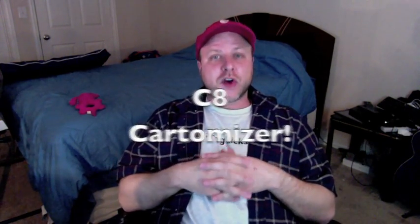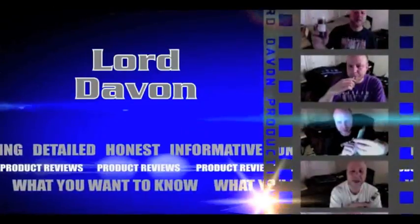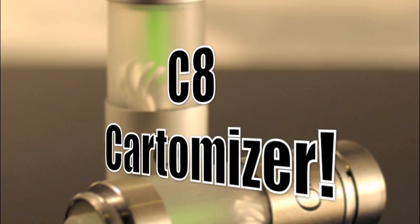Today I am bringing you the C8 Cartomizer. It is a bottom coil cartomizer, which means the juice sits on top, has some wicks, a little cup with a straw coming out of it. The wicks absorb the juice and work like a little straw to pull the juice into the coil. The coil heats up the juice, the steam rises, and you've got vapor.